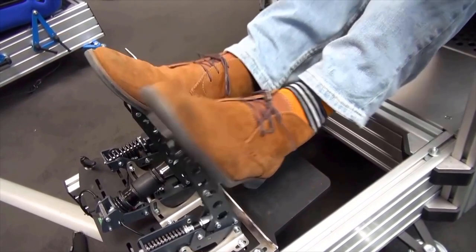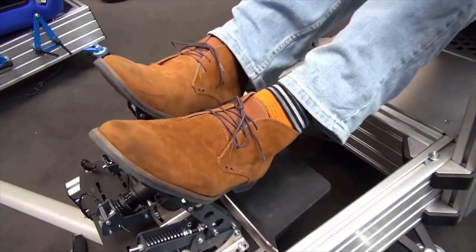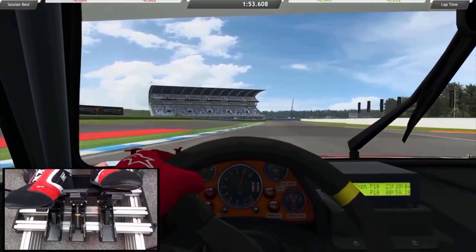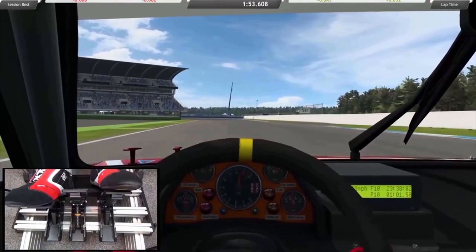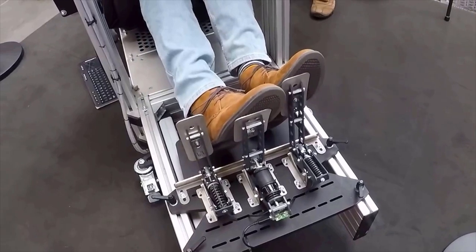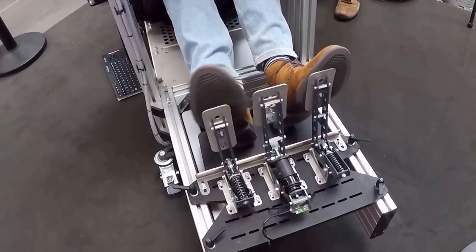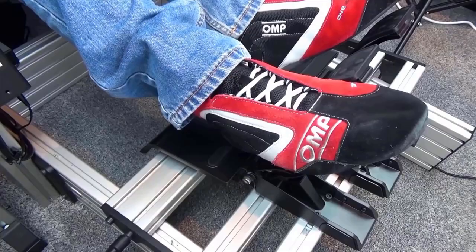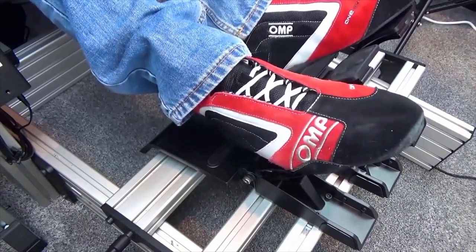I've been a lucky boy in recent years, having had the opportunity to try out many different pedal sets across the price spectrum. Some have impressed me greatly, and all have their own good and bad points. But for me, especially relating to the throttle feel, these pedals are absolutely right towards the very top of the pile.